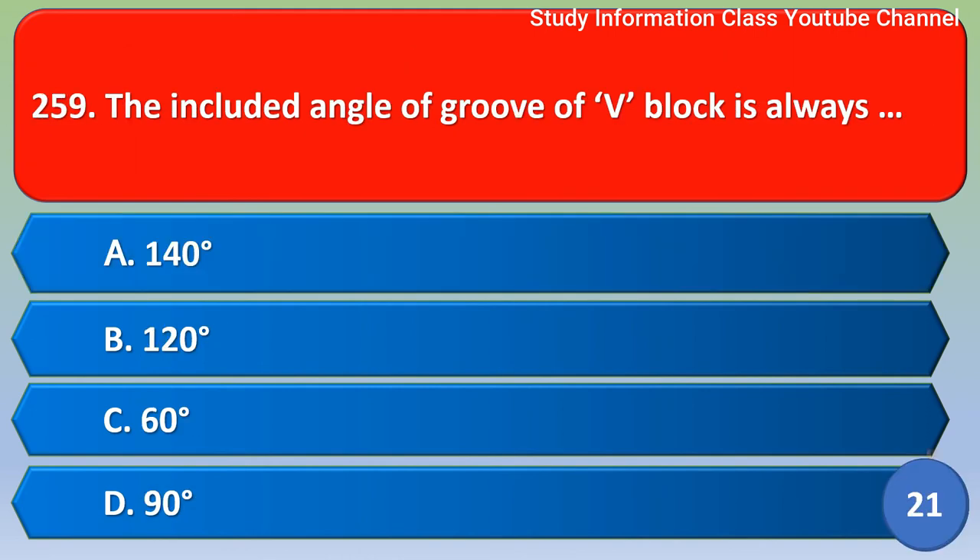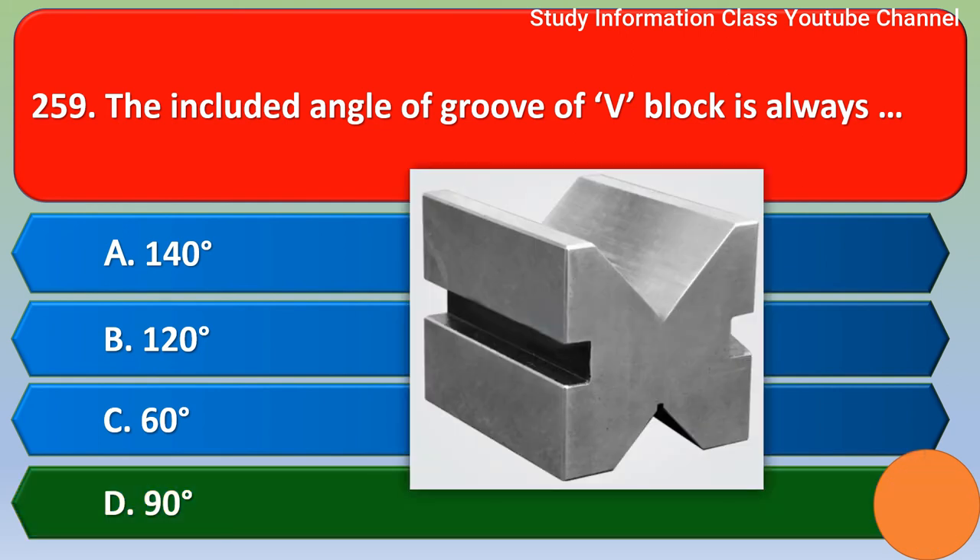Next question: The included angle of the groove of a V-block is always — option A) 140 degrees, B) 120 degrees, C) 60 degrees, D) 90 degrees. The correct answer is option D, 90 degrees.